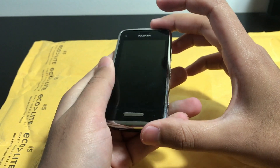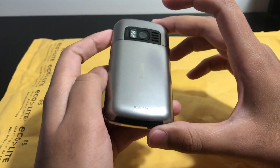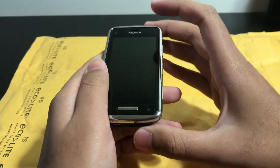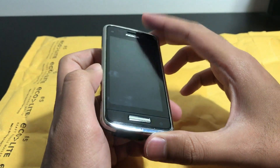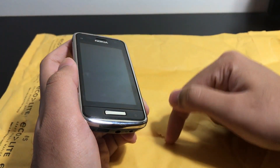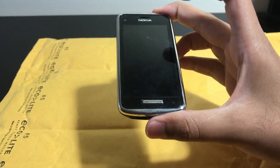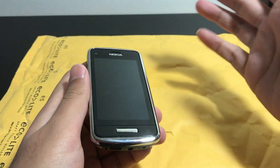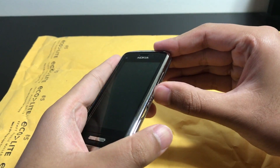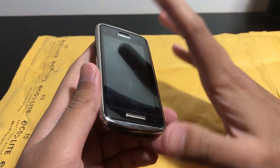Welcome back to another repair video. It's been a while since I've done one because I stopped bringing broken phones to my college apartment — I'm running out of space. I do still buy phones, but I send them to my mom's house. Due to COVID flight restrictions I'm stuck here, but once I graduate and go back home, I'll be able to do videos on all those phones, so stay tuned.